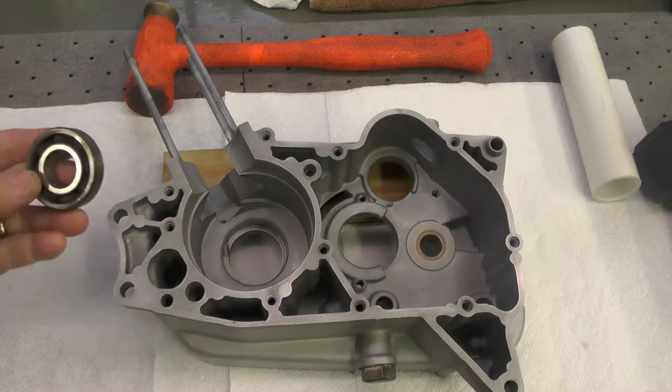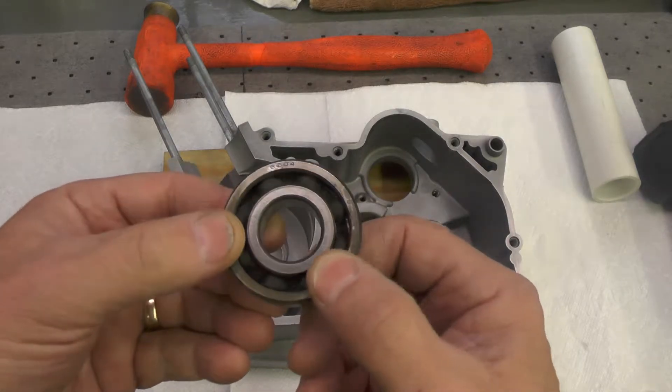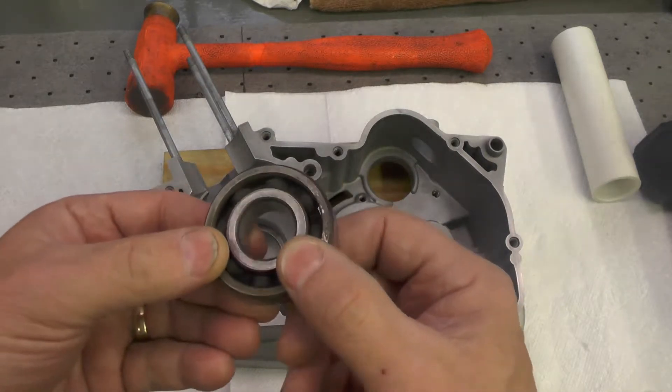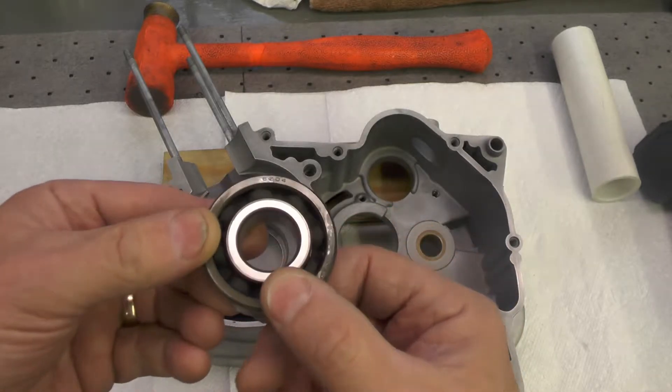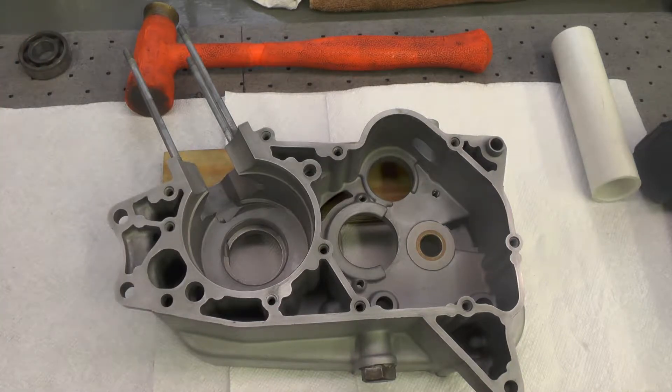The right crankcase bearing is the same one that was used in the previous video. Both sides of the crank use the same bearing, 6204 — you can see it right there. And you're going to have two brand new SKF bearings for this.